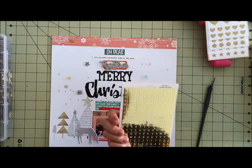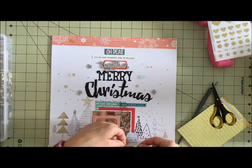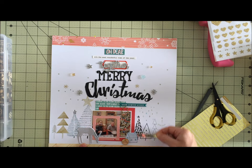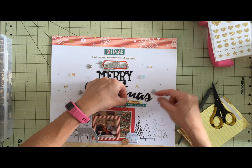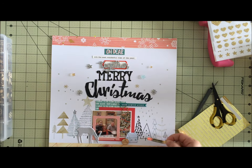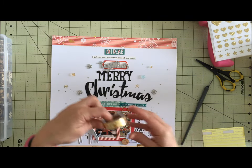I decided to use one of the phrases from the gold sticker sheet. I liked it there but I liked it even better on the bottom — unfortunately you can't quite see that now but you'll see it later when I show my final layout. I also added a strip of the wooden piece to kind of hold down my layout. It could have gone either way; as I look at it now I think I like it better without, but it looked great there too.